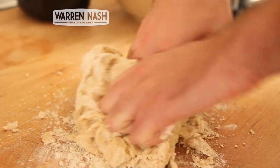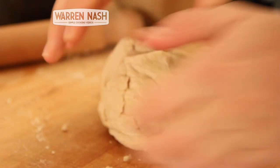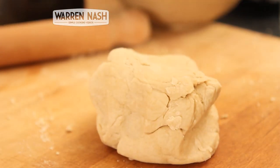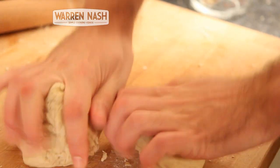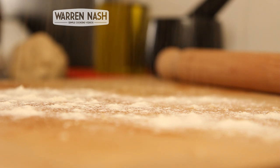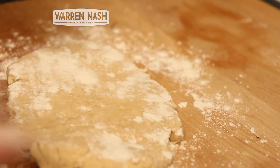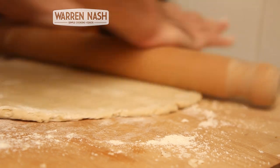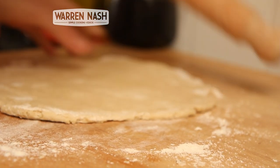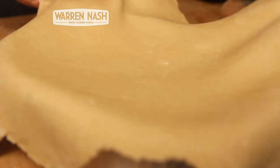Then flour a work surface and begin kneading your dough for about 5-10 minutes. Once the dough is fully kneaded and all the mixture is combined, you need to tear off one third and put it aside for the top of the pie. Now roll out the base — flour your worktop again and begin rolling out the other two thirds of your dough. Make sure you keep your worktop floured so the dough doesn't stick. You'll need to roll the pastry out to just under half a centimetre thick so it's big enough to line the inside of your pie dish.